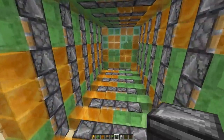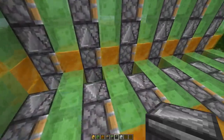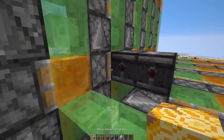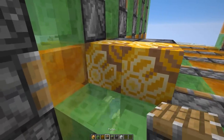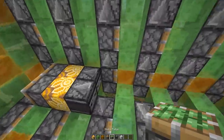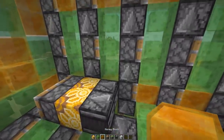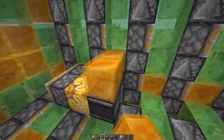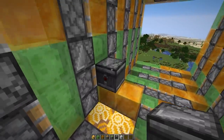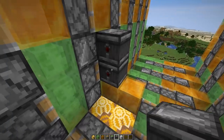Then we're gonna go inside to the front and here we're gonna place down two observers and two glazed terracotta in front, and then two normal pistons. Then we're gonna take honey blocks here so they don't stick to the slime, and next we're gonna place down an observer on top and another one here.